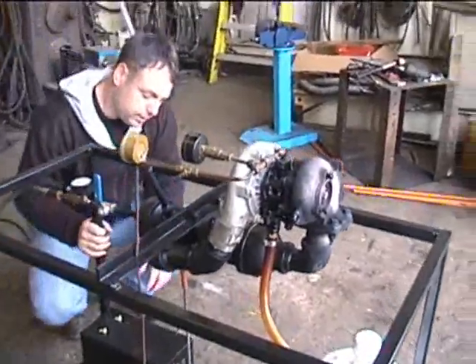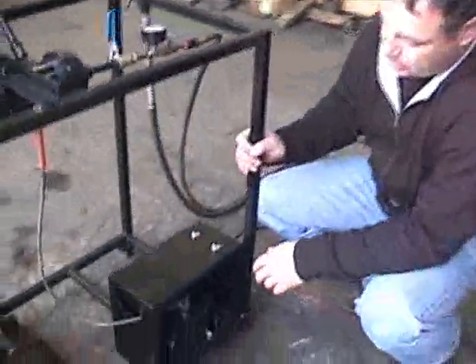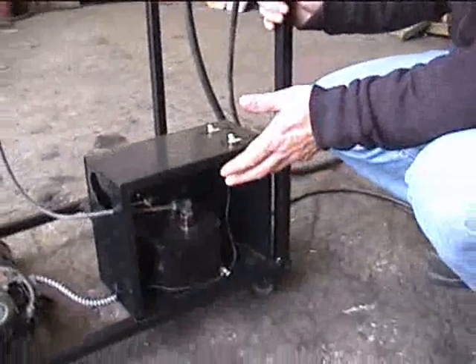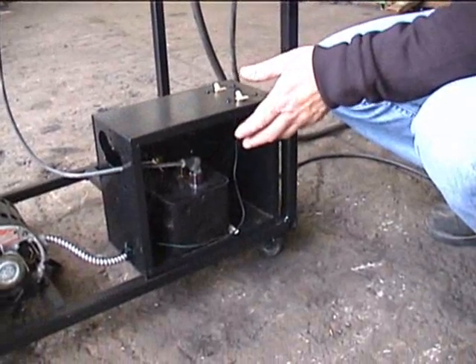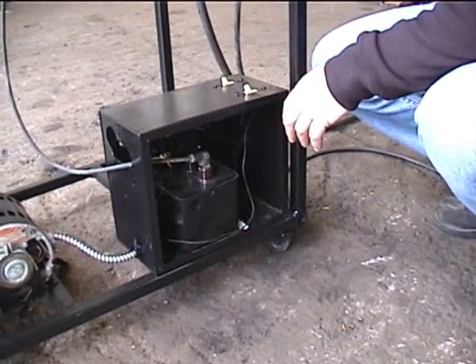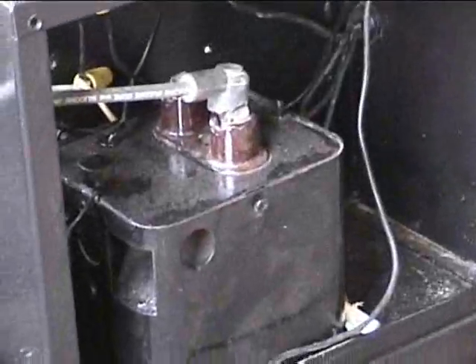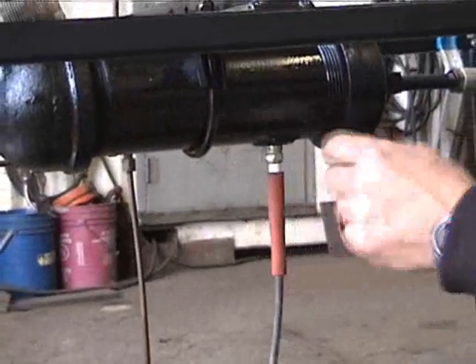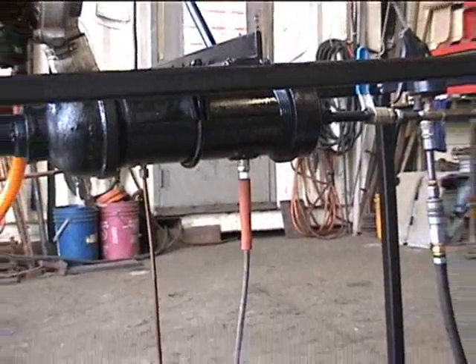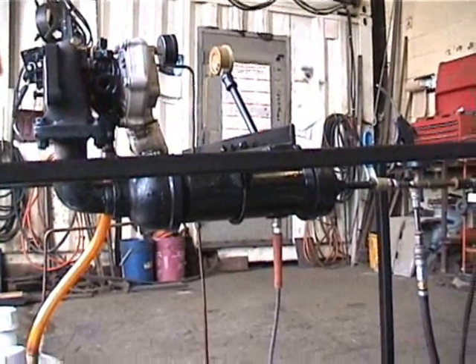Over here we have the ignition system. It's based on an ignition transformer from a residential oil furnace, and I might add it's quite dangerous so be very, very careful with it. The on/off switch is right here. It travels through the high tension lead to a standard automotive spark plug. I've ground off the electrode on one side of it and the spark just goes to the combustor liner.